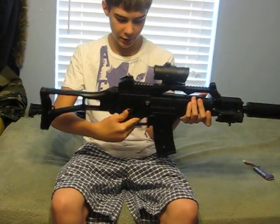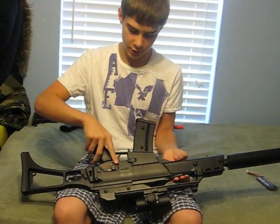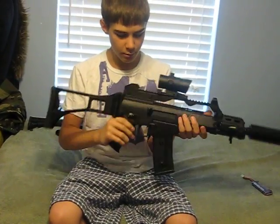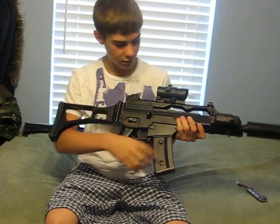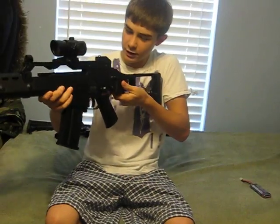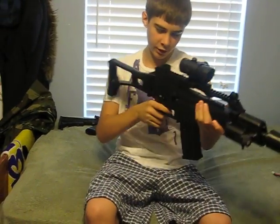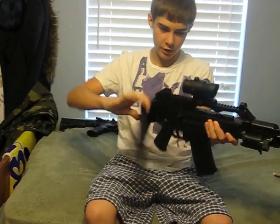It is an ambidextrous weapon. Selector switch on that side, selector switch over here. Mag release is ambidextrous. The only thing that I find that is not really ambidextrous is if you're left-handed, you can easily do this, but if you're a righty, you would have to let go of the trigger and fold it.